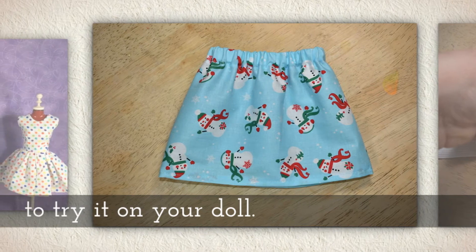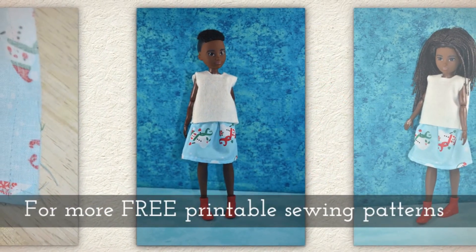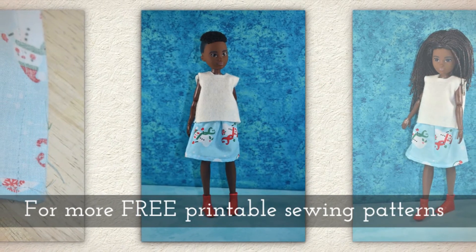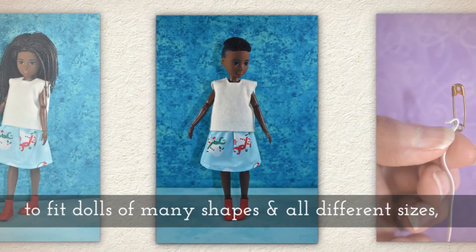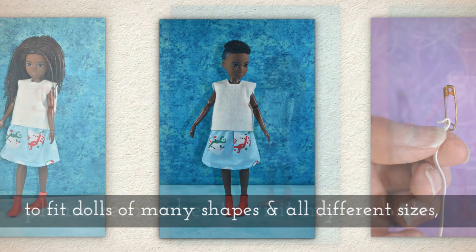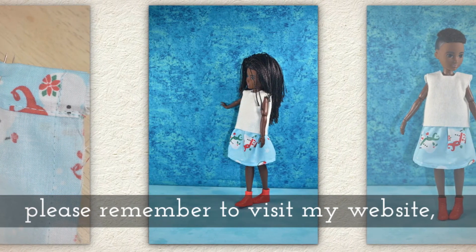It's such a cute little skirt, and you could use any fabric — I recommend cottons though. For more free printable sewing patterns to fit dolls of many shapes and all different sizes, remember to visit my website, shelleywood.com.